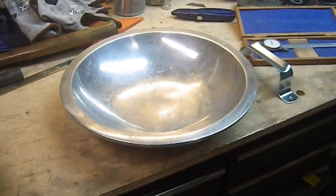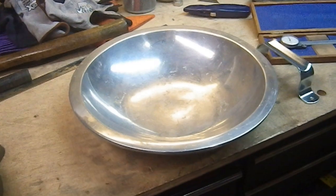Greetings YouTube. Welcome to my latest weapons build. Technically this isn't a weapon — this is actually going to be a buckler.